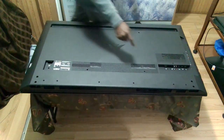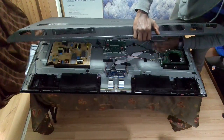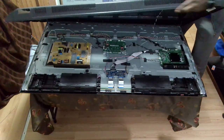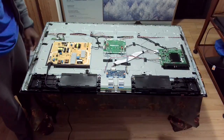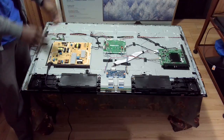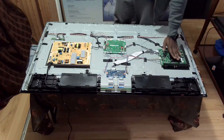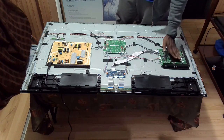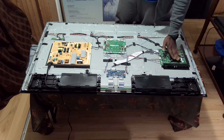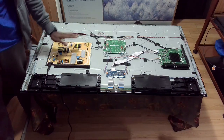Usually for the Vizio TV there is a standby connector. You see this wire here? So with the TV plugged in, before I go ahead and start ordering a power supply, power board, or motherboard, I need to do a bit of testing. I like to plug it in for a while and check the heat sink of the motherboard, then do some tests quickly to see if the power board is working.